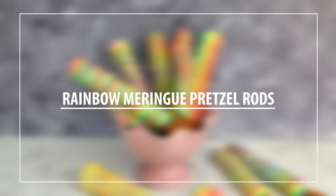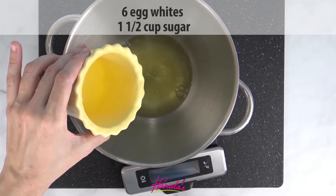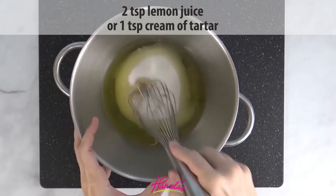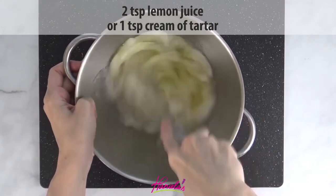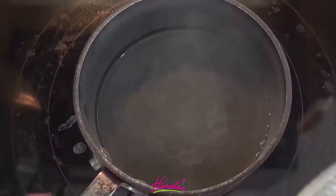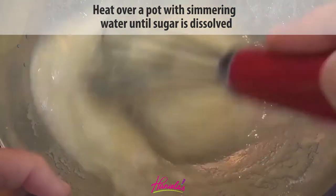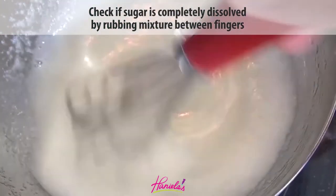First we're going to make meringue. To make the meringue, into a bowl I'm adding egg whites, granulated sugar, and also some lemon juice. You want to whisk this until well combined and then we're going to heat this over a pot with simmering water until all of the sugar is dissolved. Be sure to whisk it — this is going to take maybe five minutes or so. You can test if the sugar is dissolved by rubbing the mixture between your fingers, and if there is no graininess it's ready to go.